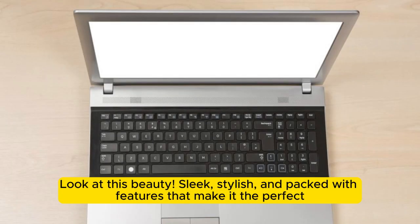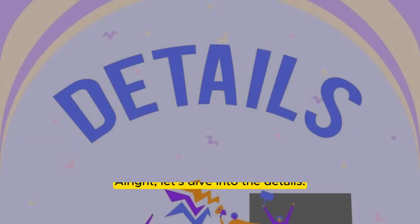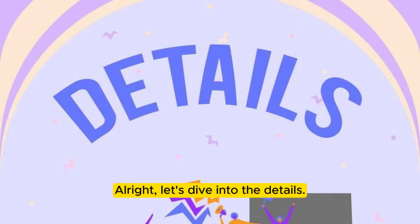Look at this beauty — sleek, stylish, and packed with features that make it the perfect companion for your daily hydration needs. Alright, let's dive into the details.